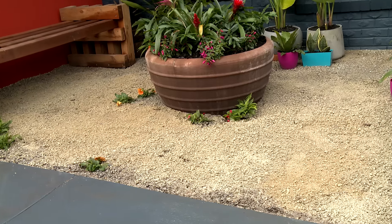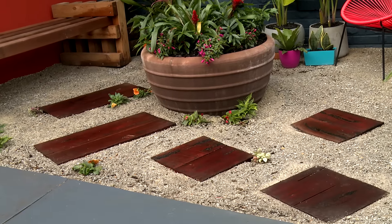I've got this beautiful garden space, but what will really set it off are some timber pavers, turning the garden from this to this. Let me show you how.